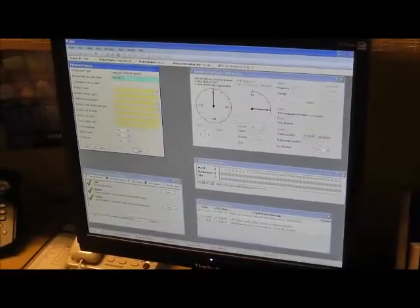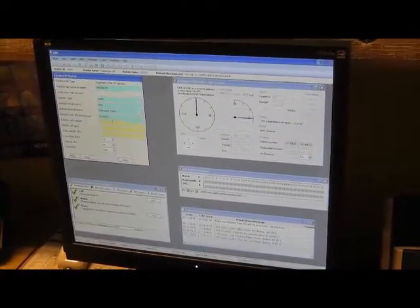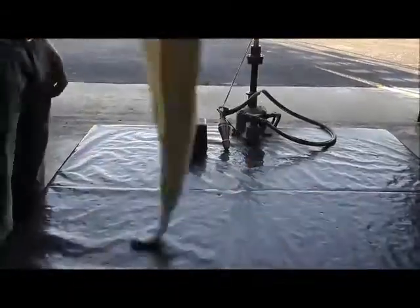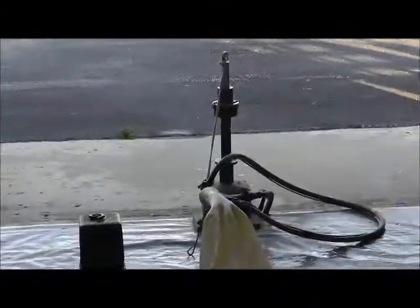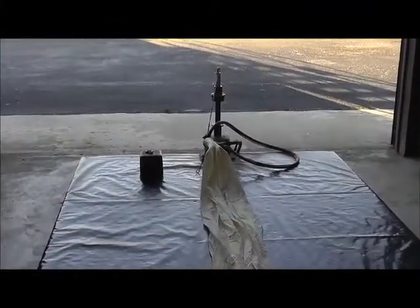Next, we power up the tracking software and enter the sonde and balloon information. Once the software is initialized and data is entered, we head outside to the upper air building to inflate the balloon.